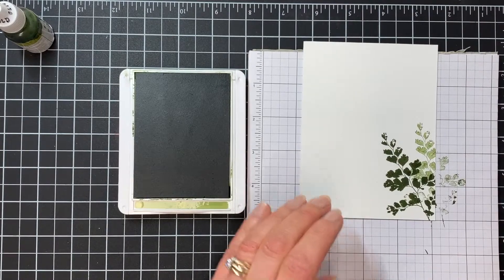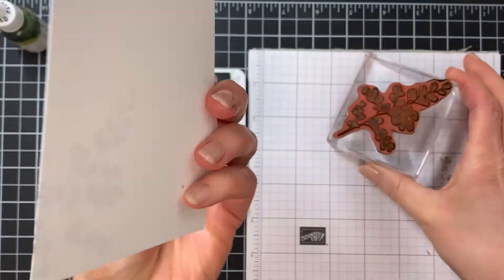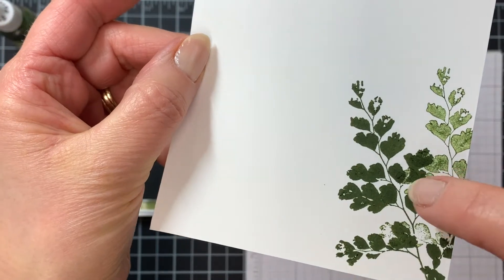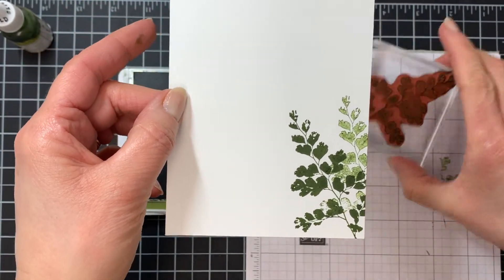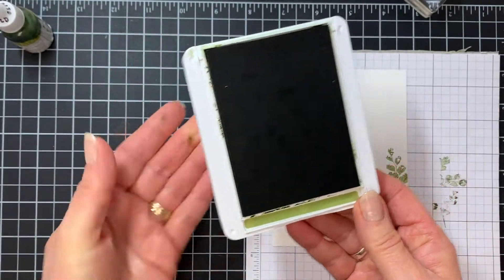If I stamp it a couple of times, you can see how much ink went on the first one. Also, if the ink comes through the back — it's just starting to come through here and along this edge — you can see there's a lot of ink still on the paper. Your ink shouldn't take all that long to dry normally, so if any of those situations happen, there are a couple of things that you can do.